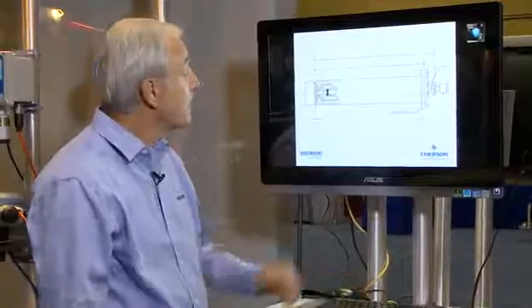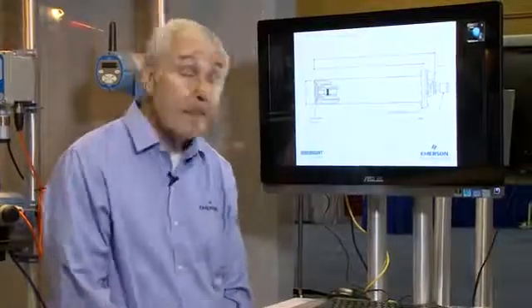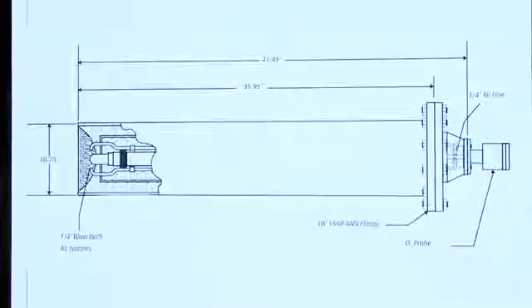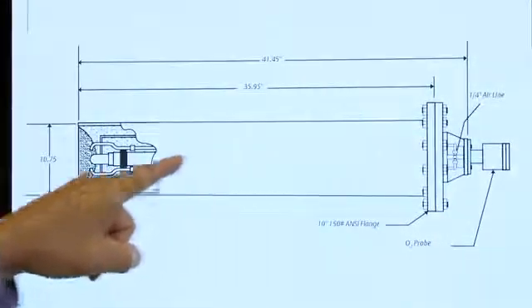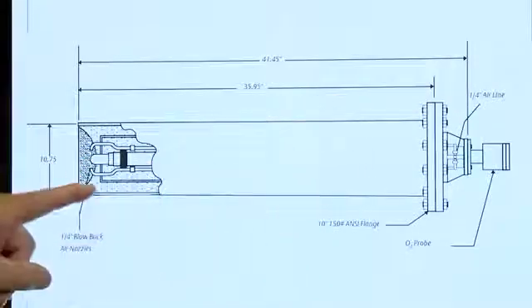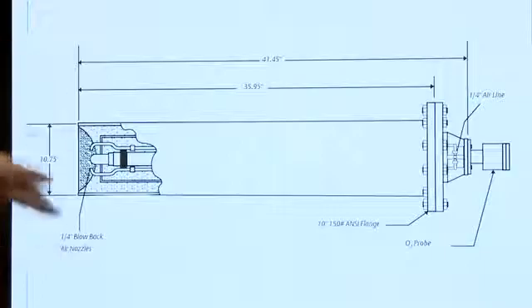Some of the kilns operate at temperatures that the analyzer can withstand, which is around 700 degrees C, and other ones operate at a higher temperature. So we do have a heat rejecting jacket that can be used to raise the operational temperature of the analyzer to as much as 1,000 or 1,100 degrees centigrade.